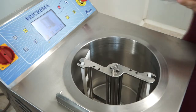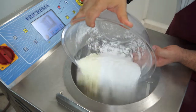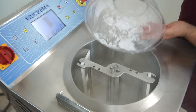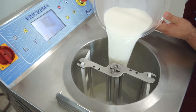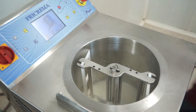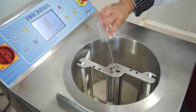We start by adding to the bucket the dextrose and powdered milk, a little milk, sugar, and finally the emulsifier.